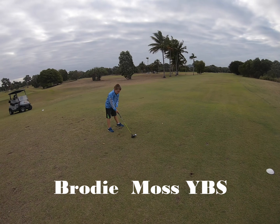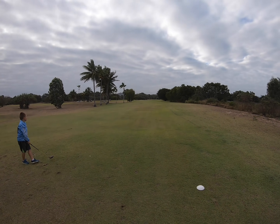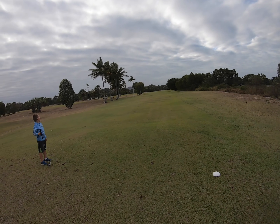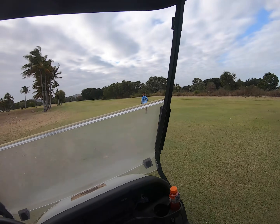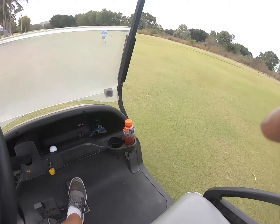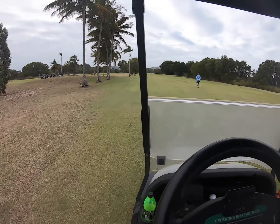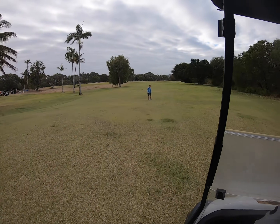This one's for you Brodie. Holy guacamole — he's halfway to the green! This is a 141 metre hole and he's almost on the green. I'll race ya! My foot's flat. That's a cracking shot mate.